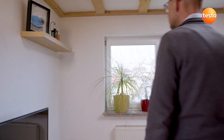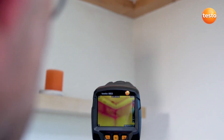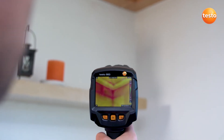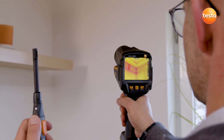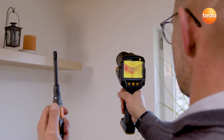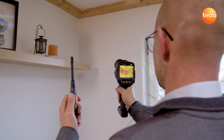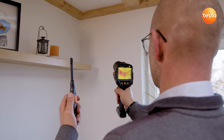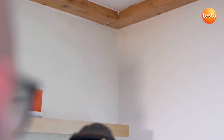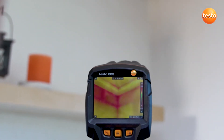Another important topic in building thermography is mold risk. The thermal imager Testo 883 supports you in evaluating this reliably. To do this, the imager needs the values for air humidity and air temperature. You can either enter these manually or they're transmitted to the imager by the radio humidity probe Testo 605i. In combination with the thermal imager's special humidity palette, this enables you to identify mold risk really easily based on the traffic light principle. Here the traffic light is red, meaning acute mold danger for this measurement object.